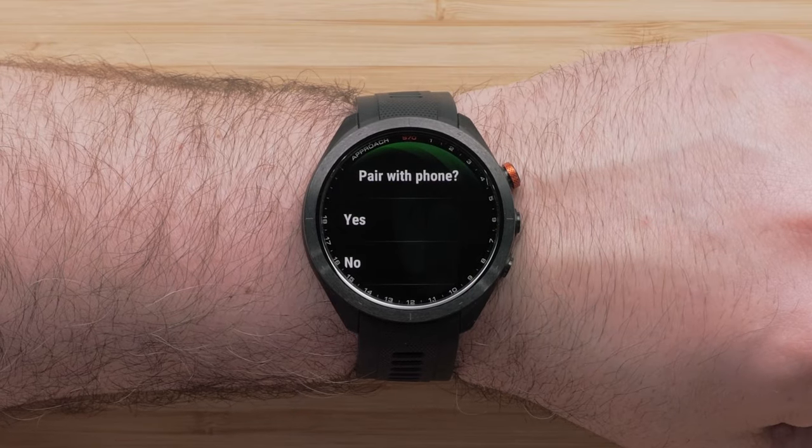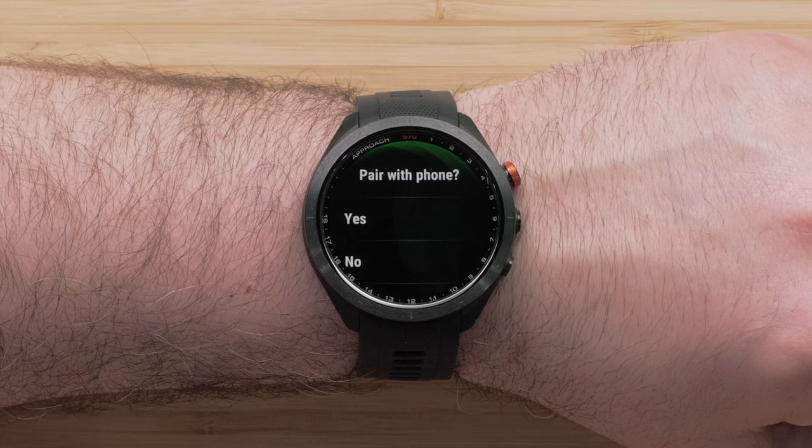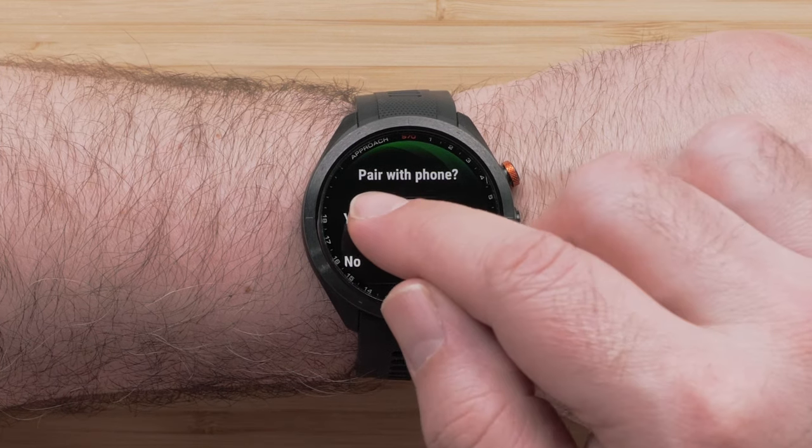Now you will be given the option to pair your Approach S70 with the Garmin Golf app. This will allow you to sync your scorecards and update to the latest software. Select Yes to begin pairing your smartphone.